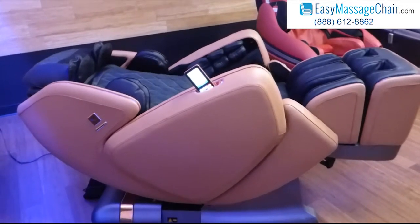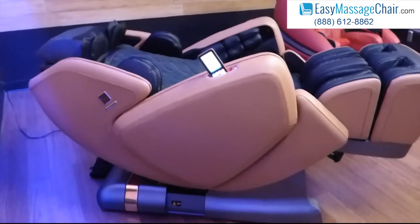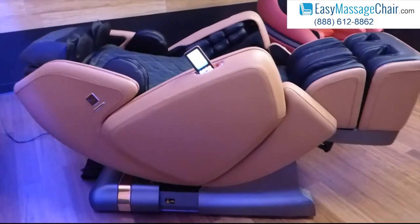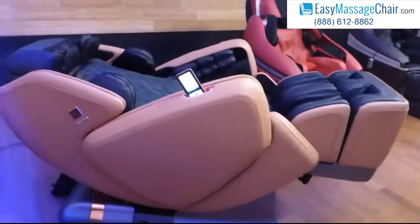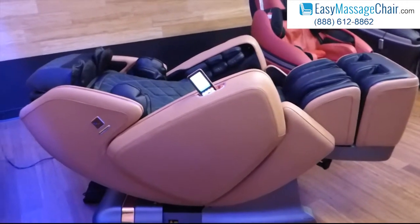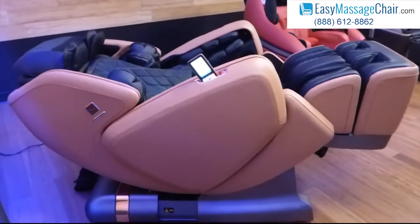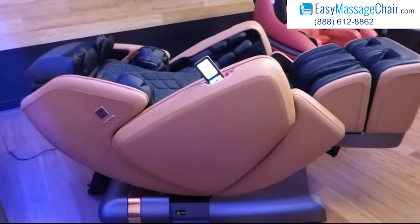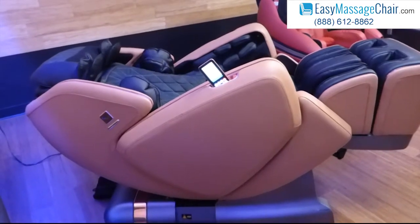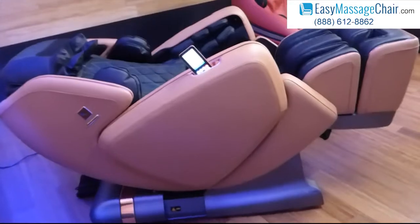And so if you have any questions about the DreamWave M8, we're happy to discuss with you about whether this is the right chair for you. Or if you want to make a purchase, feel free to give us a call at 888-612-8862, or you can visit our website at www.easymassagechair.com. Thanks so much.